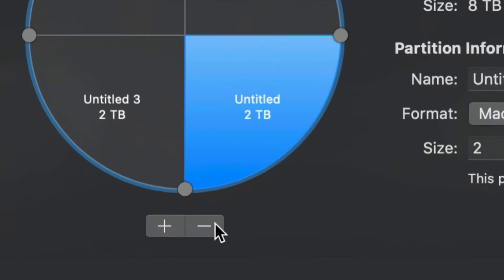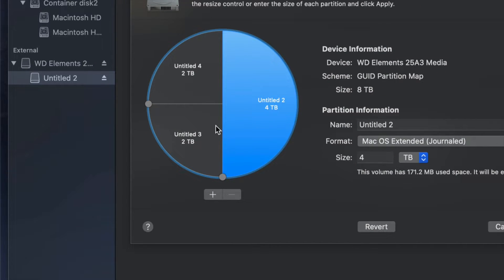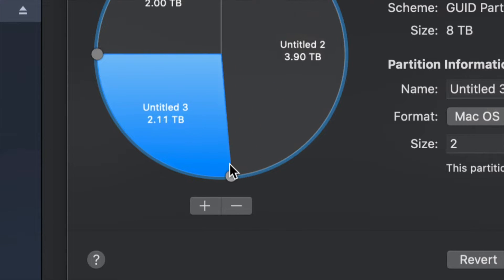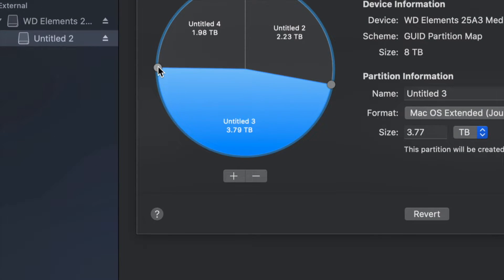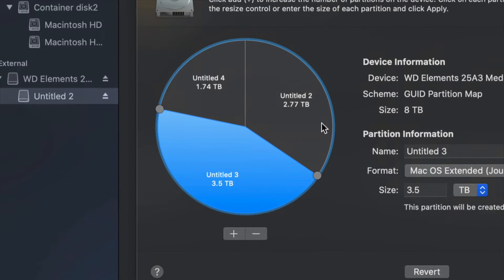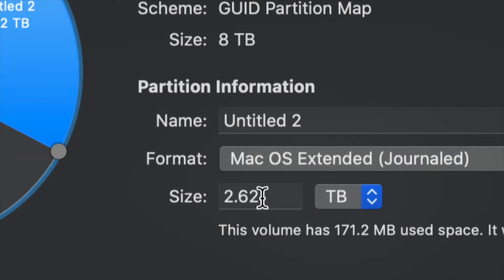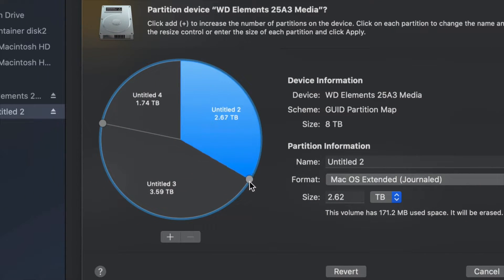If you made a mistake, just click the minus sign and you're good. To move around how much space goes to each partition, the best way is to drag the partition handles. You can type in a size manually, but dragging is more accurate. It's much better to drag to make one partition bigger than the other.